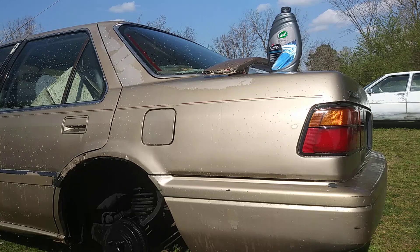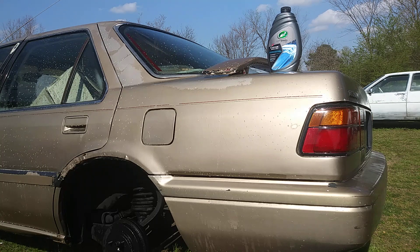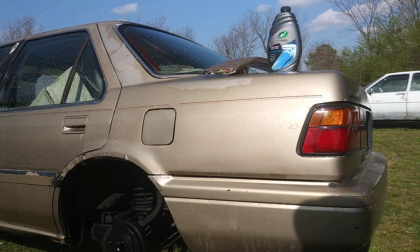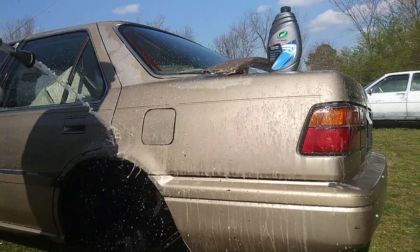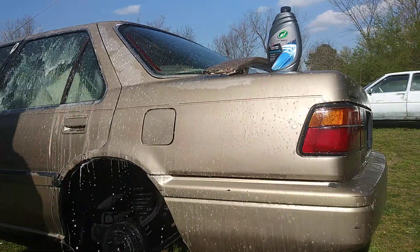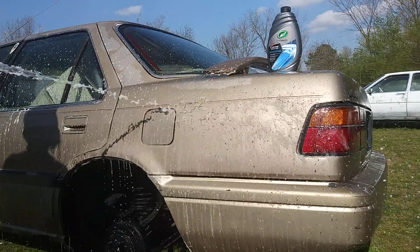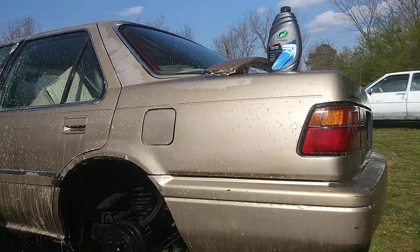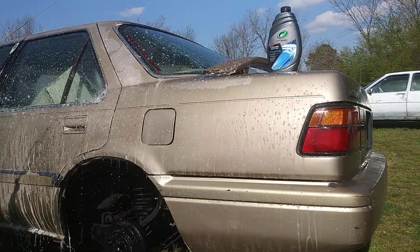For what I'm seeing here in the foam gun, it's not that great on the foam. I'm trying it on a foam gun though, so let's hit it.